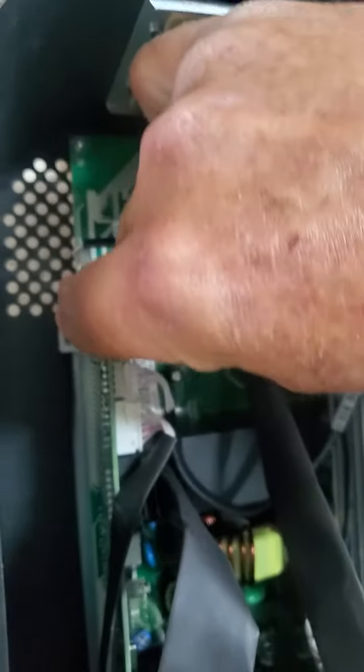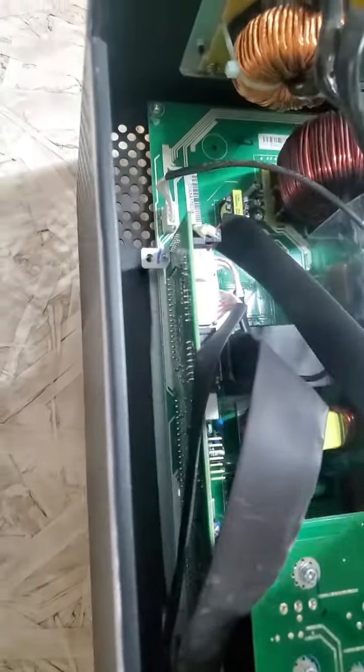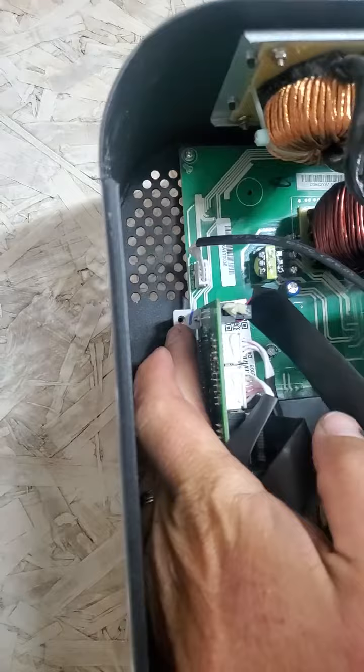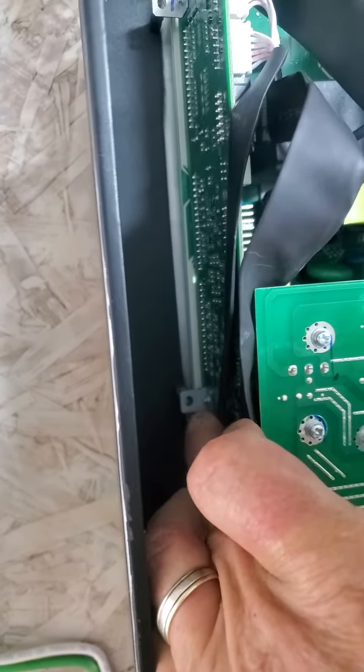You plug that in just like that, then you put those two screws in the back. You can loosen the screw over here, and there's a screw at the back over there — those screws you take out to remove the board.